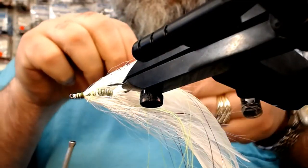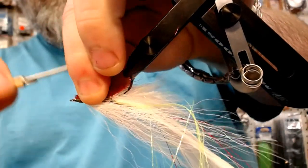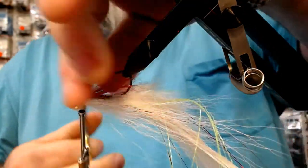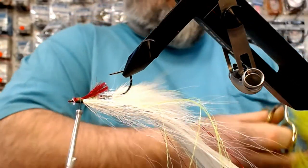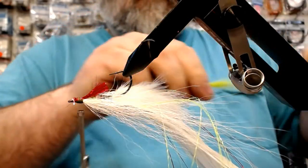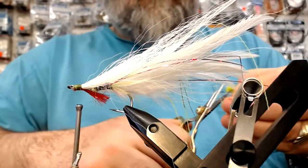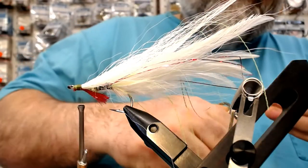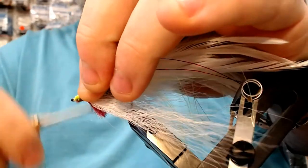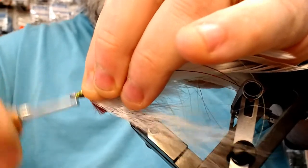One of the things I think is important is that you trim the flashabou so it does not go to the hook shank — if you make it go back too far, sometimes that clogs the point and you'll miss strikes. This is one of my favorite of all deceivers: take ordinary chartreuse bucktail and this is going to be the topping. Put this up here and then just wrap this forward. Because I cut all my deer hair on an angle, my head is tapered. Now whip finish — you can see how quick it is. Then before I put the glue on, take a mustache comb and comb this stuff so all the bucktail flows together.